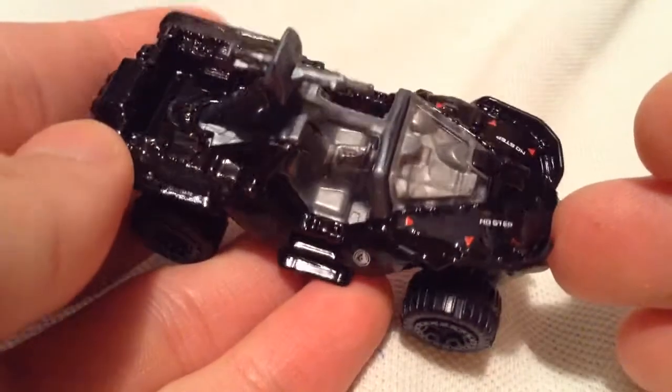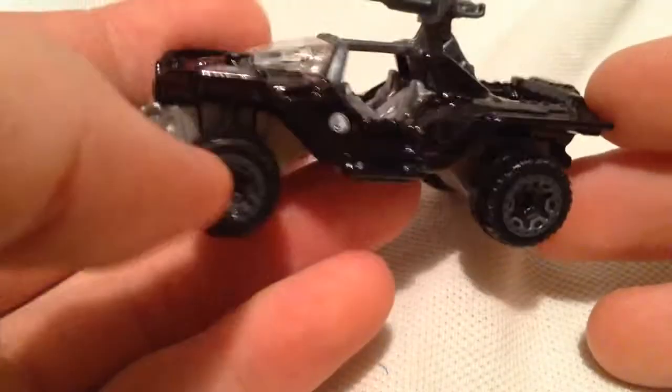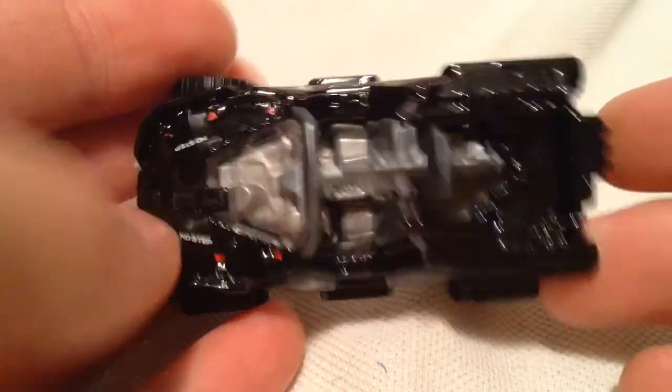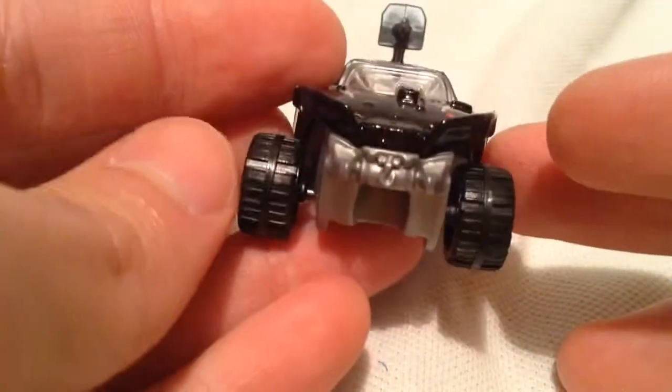There's also the entertainment series version, which is all metal with more detailed rubber tires. This one's pretty awesome in black. I think I might like it better in black than the army green one — I think it just looks cooler.